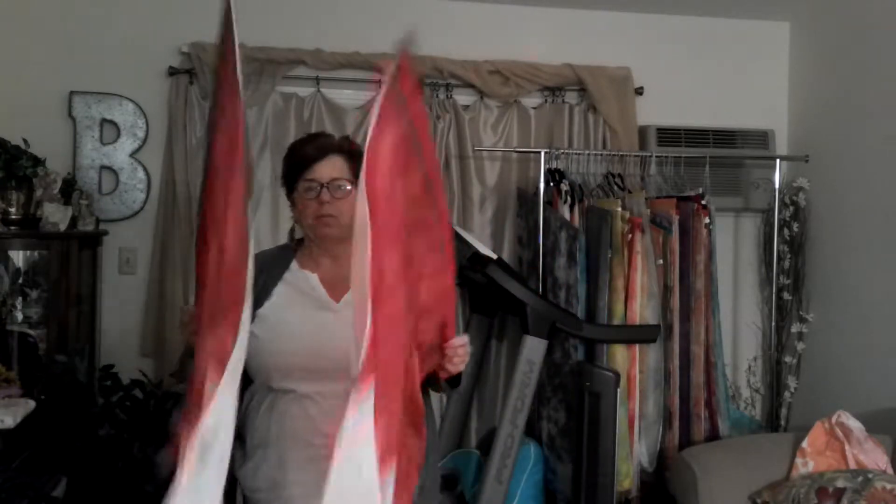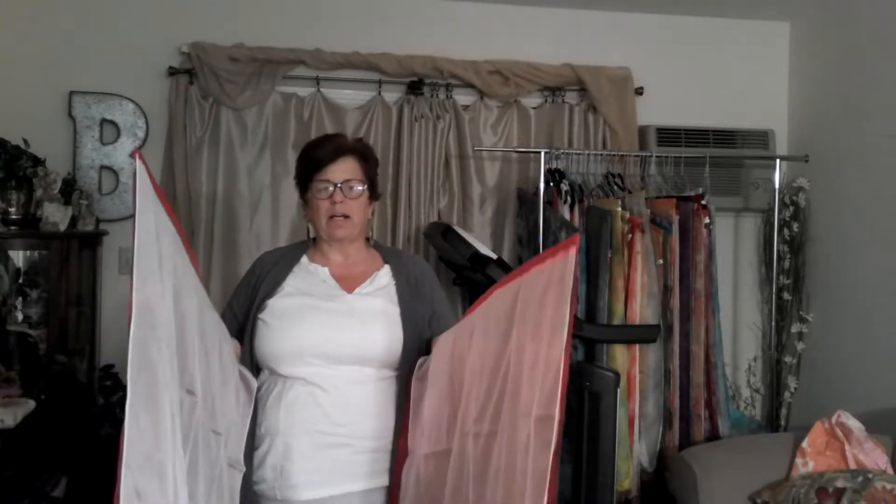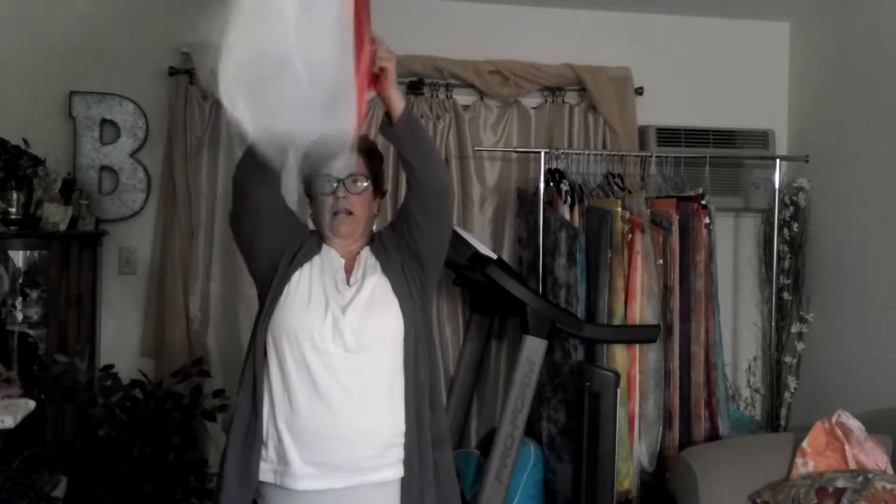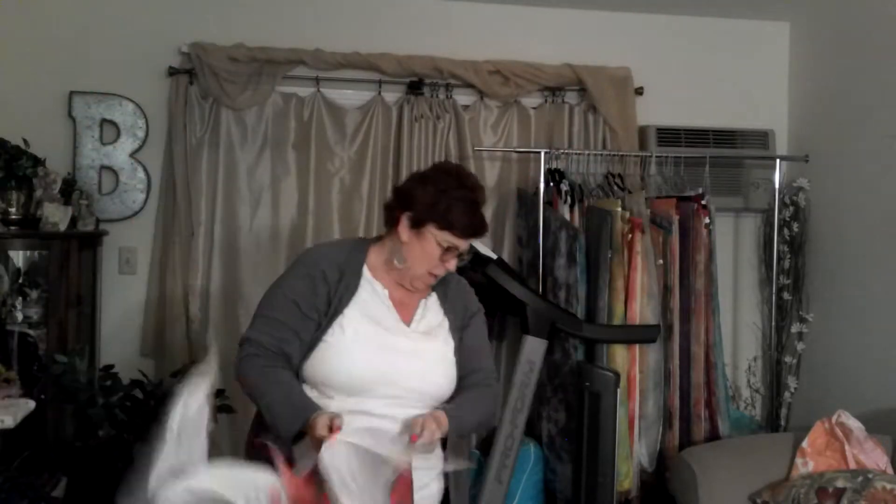The next one we're going to do is victory — that's a real simple one. We're just going to put our tips up like this, and what I'm going to do is kind of make a V with both of them and go up and down. Okay, let's try it one more time — up and like that. V out, V — there you go, victory. Down and up.